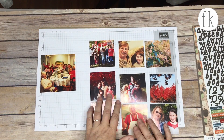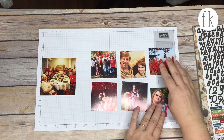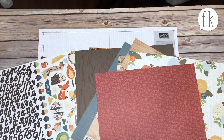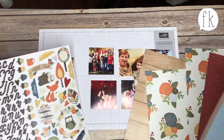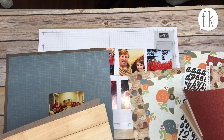Good morning, Finders Keepians! It's Rachel and Sarah here with another process project video for you. We're working with our Fall in Love kit, which uses Simple Stories' Hello Fall collection.